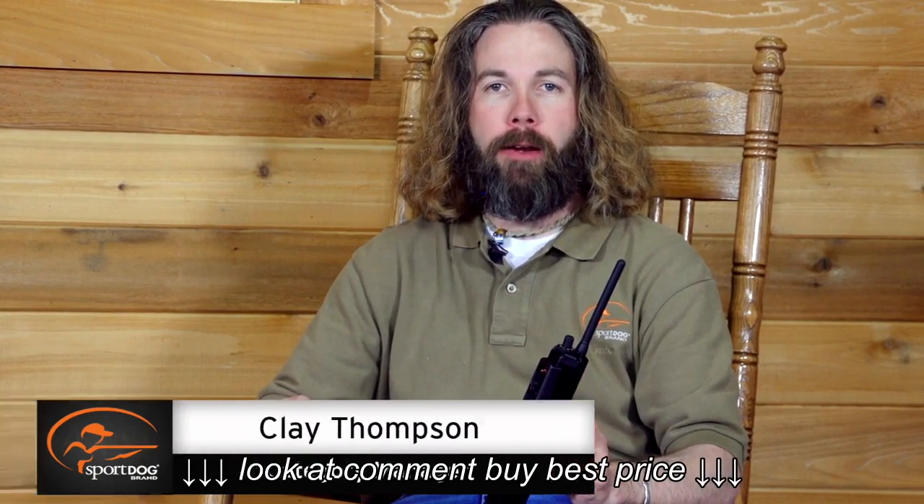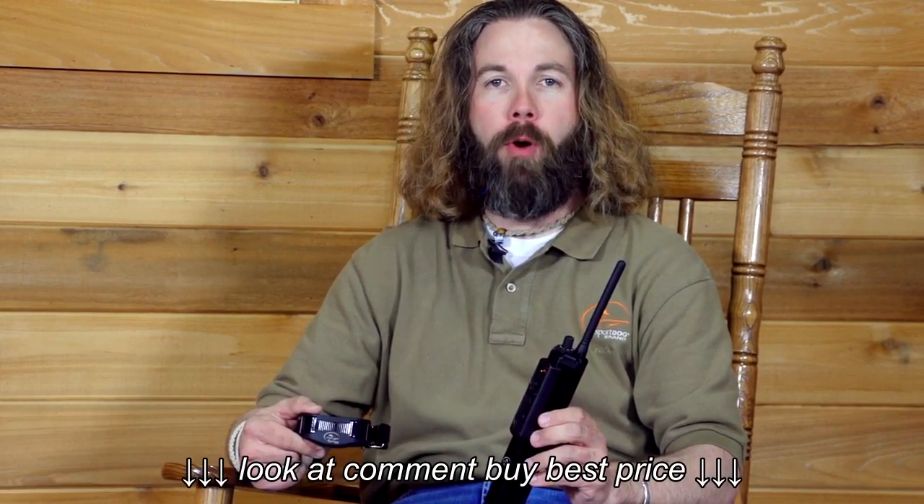Hi, I'm Clay Thompson, Category Manager for SportDog brand. Today I'm going to explain why our ProHunter 2525 is such a great system.